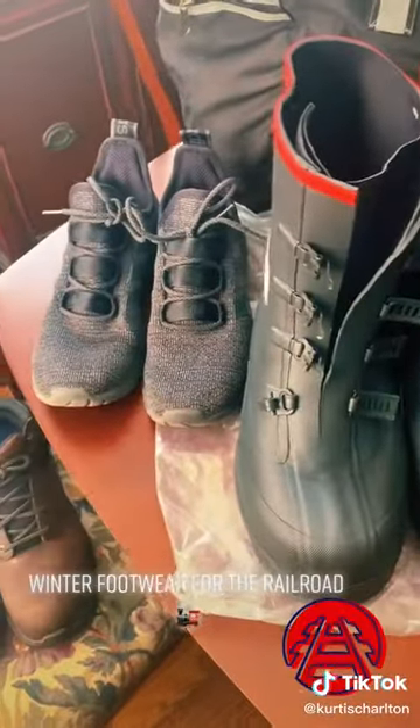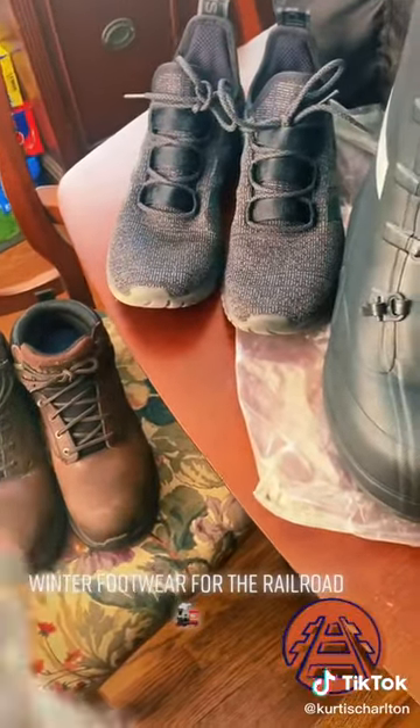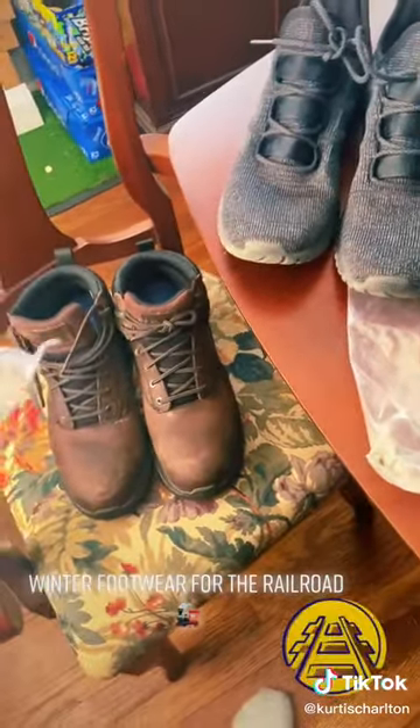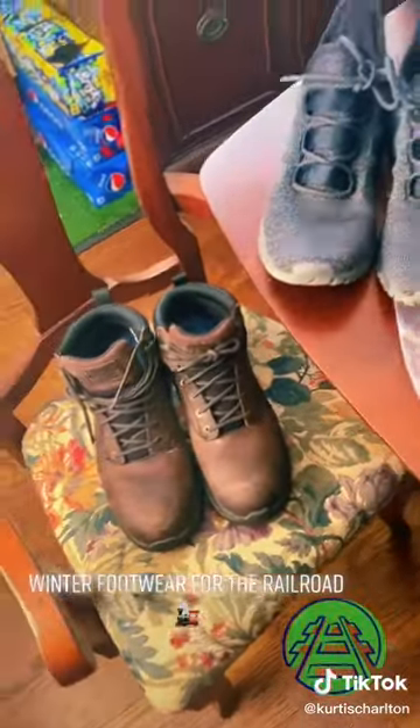I know this sounds weird, but remember when you were a kid and your mom told you to put your shoes inside plastic bags before you went out to play in the snow? This is why — it keeps everything in there dry. When you get back, if they're still in good condition, dry them out, wrap them up, and throw them back in your bag. If they're no good, trash them and look for another set when you get out.